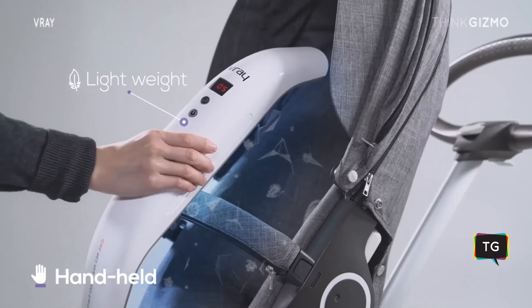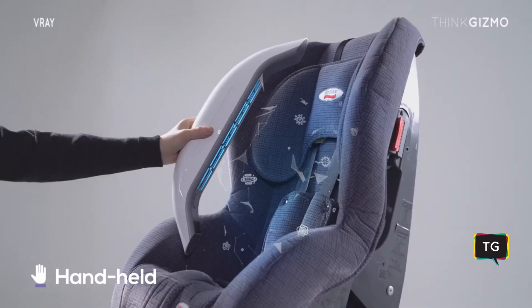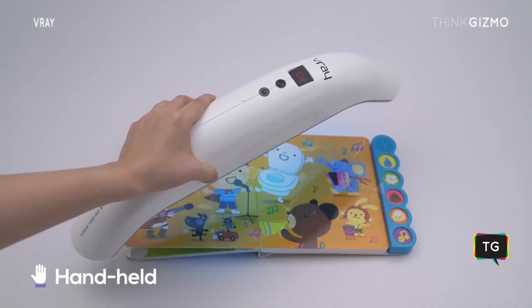Weighing just 505 grams, you can easily sterilize strollers, car seats, and big-size toys by grabbing it in your hand.